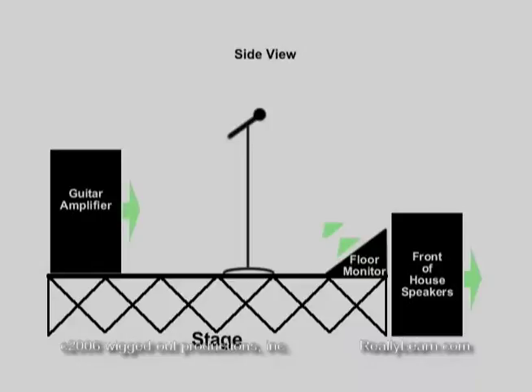If any of the mics are pointed in the direction of the house speakers or monitors, you'll probably experience horrible feedback. That's because the mics, the PA speakers, and the monitors are all part of the same loop. Anything projecting from the PA or monitor speakers will be picked up by the mics, re-amplified, and re-projected again and again at rapid speed until a feedback point is reached. This will only take a microsecond.